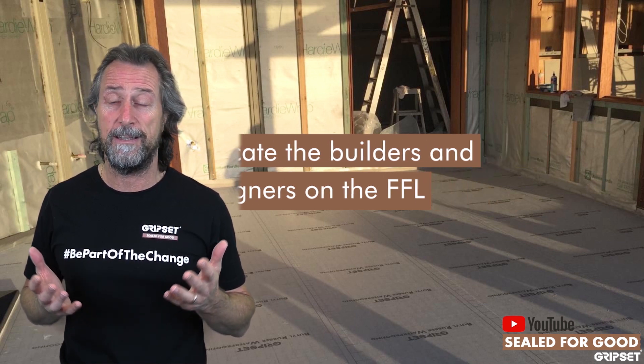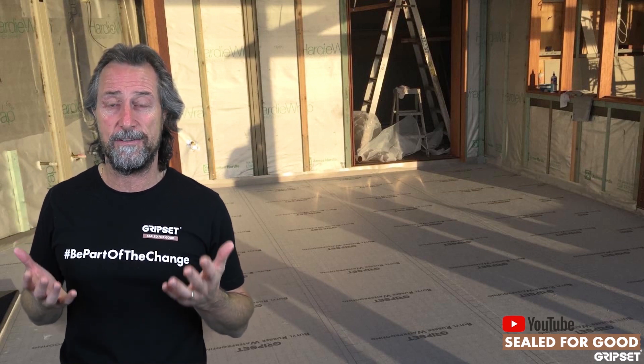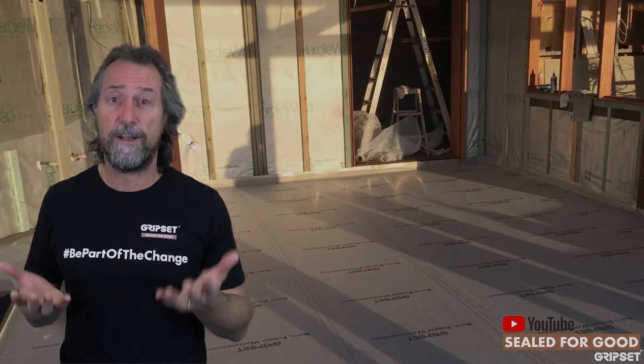Finished floor level is such an important detail to educate your builder and the designers. It's so simple — manuals from companies like Hardies that show the decking and balcony situation just need to be followed.